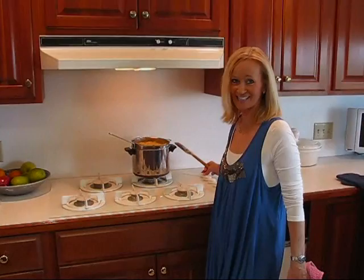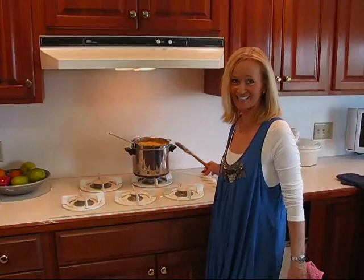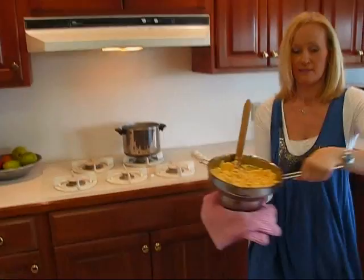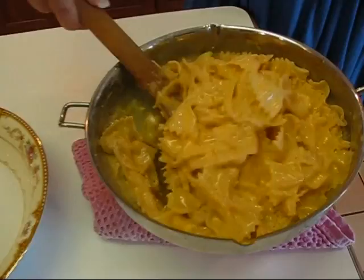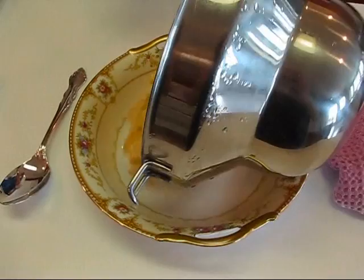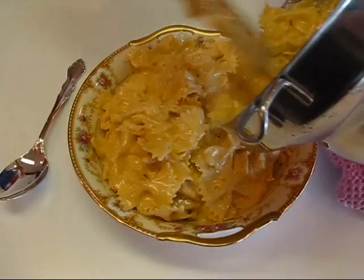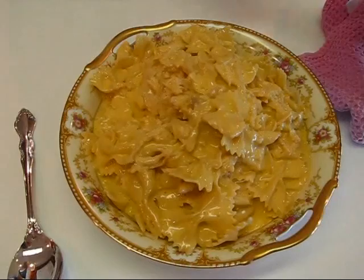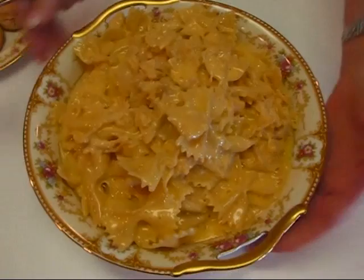Our chicken and cheese bow ties are done. I'm turning this off and bringing it over — it's going to be drippy on the bottom so I have a cloth here. See, it's all steamy and hot, it looks wonderful. So here we go into a nice serving bowl. This can be your main course because it has your chicken, the pasta, and the accompanying flavorful sauce. And this is our chicken and cheese bow ties — I hope you enjoy this recipe.